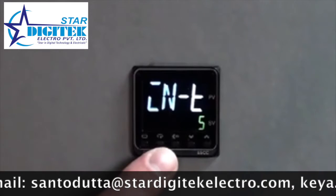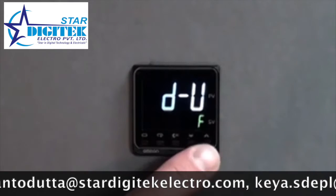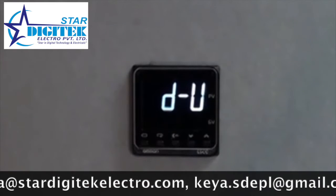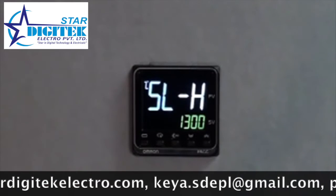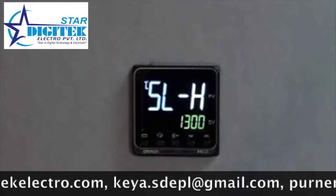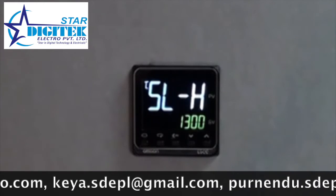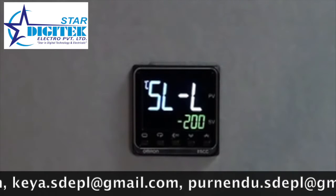You can then use the mode key to switch to additional settings in the initial setup — in this case, toggling between Fahrenheit and Celsius control on your display. We will move from Fahrenheit to Celsius for this initial setup. As we work through the mode key, we have our selection of high input. Our Type K thermocouple has a 1300 degree Celsius setting for the top or high level, and a negative 200 degree Celsius setting for the low level.